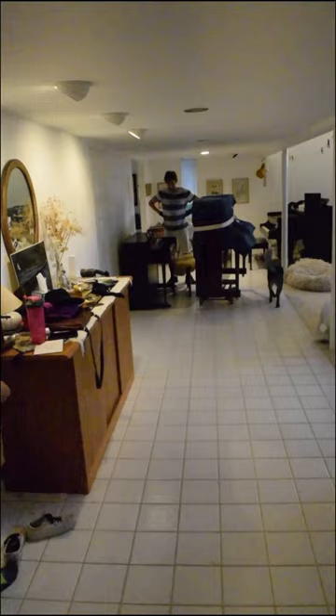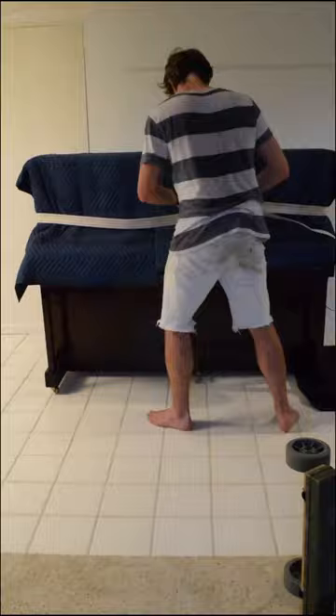Just gotta pull this down the hall and around the corner — and oh no, how could I forget there was another piano here already? Guess we'll need to have a yard sale.